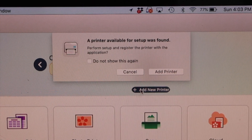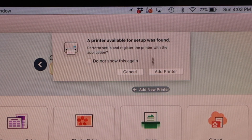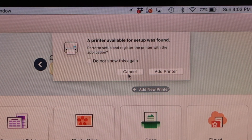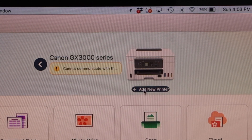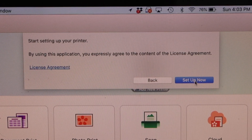On the main screen, just wait and it will display the information: a printer available for setup. Click on the add printer. If you don't see this message, just click on add new printer and then click on setup now.